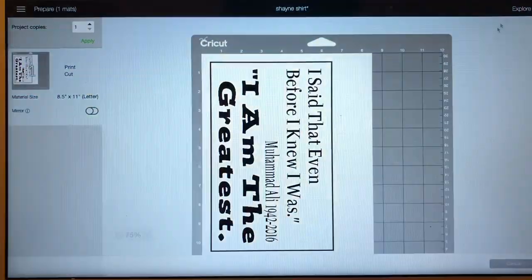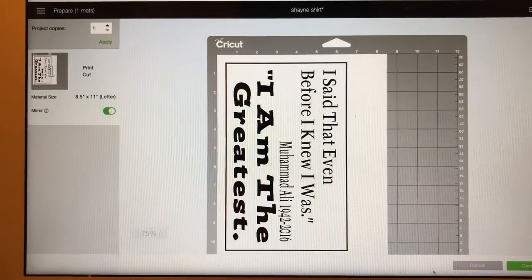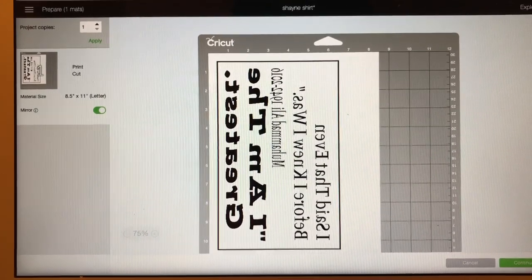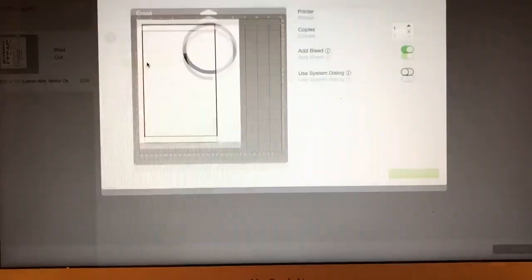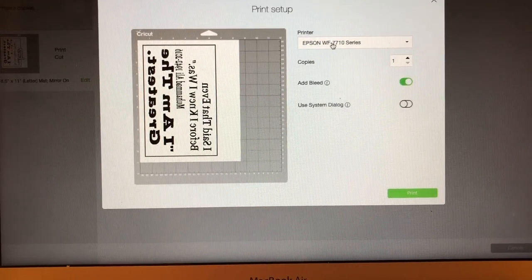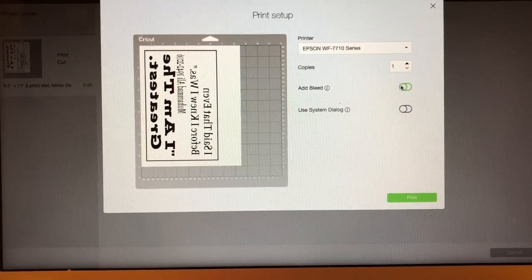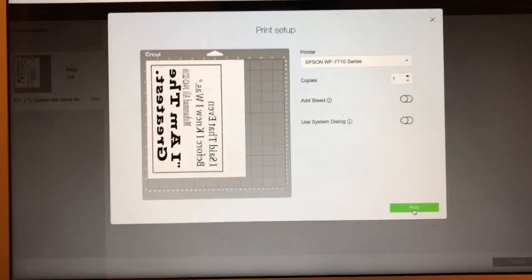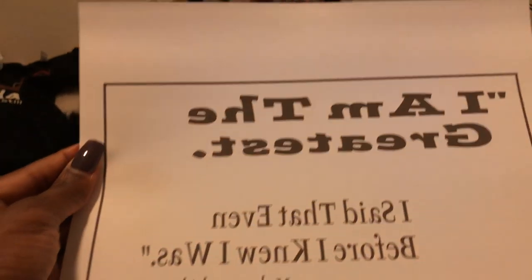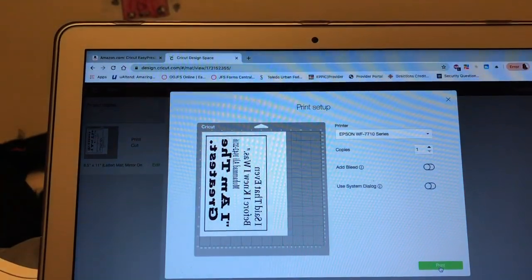Then I go ahead and mirror it, push Continue — I'm not going to print it because I already have it printed, but I'm just showing you the steps. Then you send it to the printer. My printer is the Epson 7710, which I use for sublimation. I select no bleed, then push Print. You cut around that line and keep it white. I separated them because I'm putting the picture in the middle.